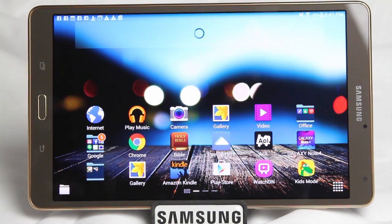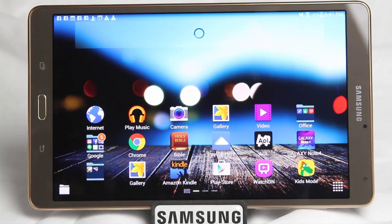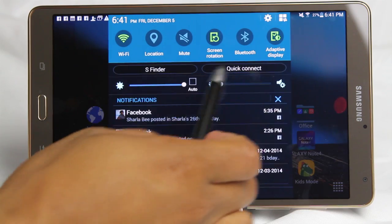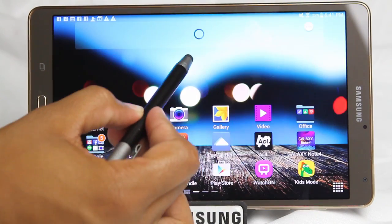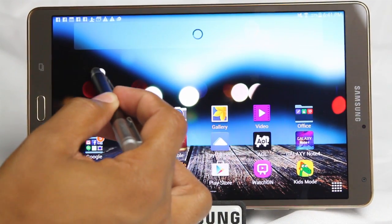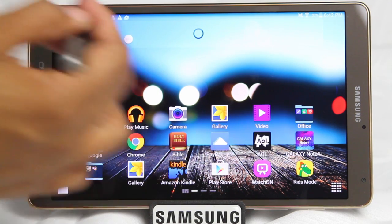That's our first hidden feature. Our second hidden feature — swipe down from the top — it's called Toolbox. Toolbox you can turn on right from the notification panel. This is a really cool feature where you can select five apps that you want to have as shortcuts.